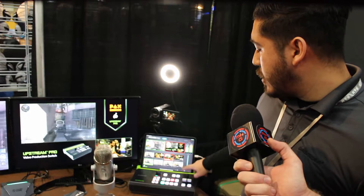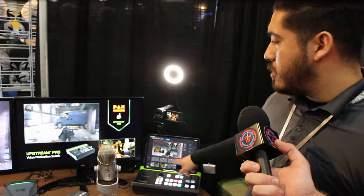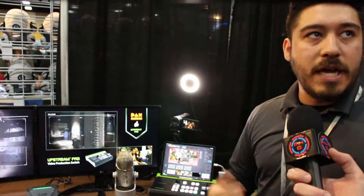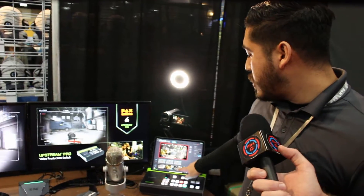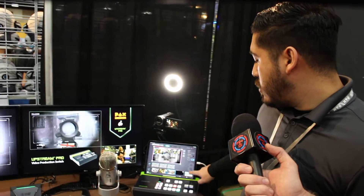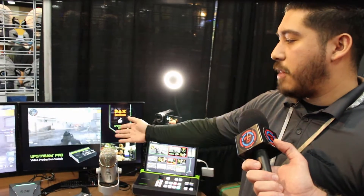All the overlays can be adjusted through here as well through our scene editor. This is where you can adjust the positioning of the cameras, upload and download overlays, so the cameras can be placed wherever you want. You hit apply and then we're ready to set that scene up and put it up live.